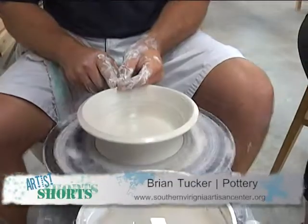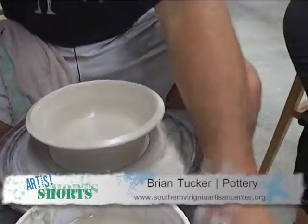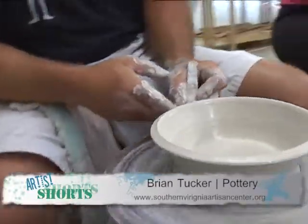Coffee mugs you can use a matte glaze on. And then we'll trim the outside bottom.